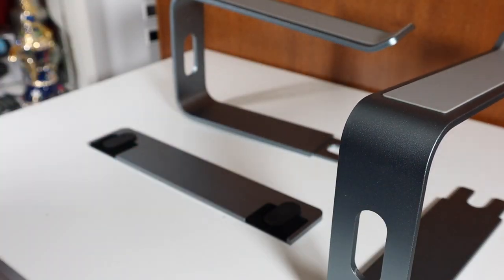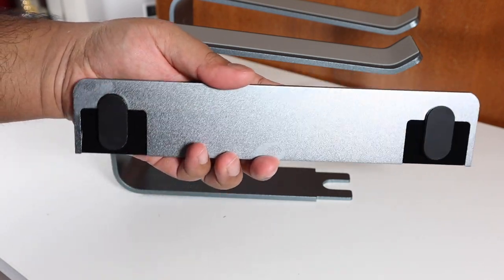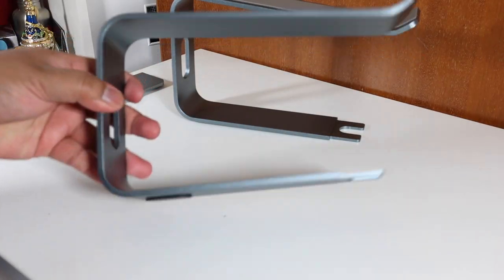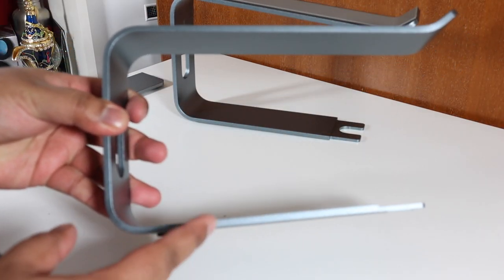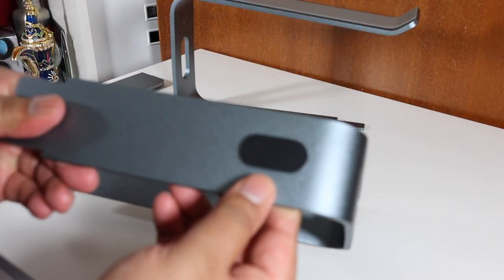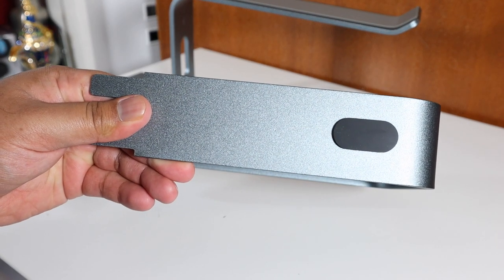There are only three aluminium parts — you basically slot them together. The two aluminium arms slot onto the bottom of the cutout on the Nalaxi base. On the back there's a cutout for cable management, and at the bottom there are rubber grommets so it won't move around on a slippery desk.